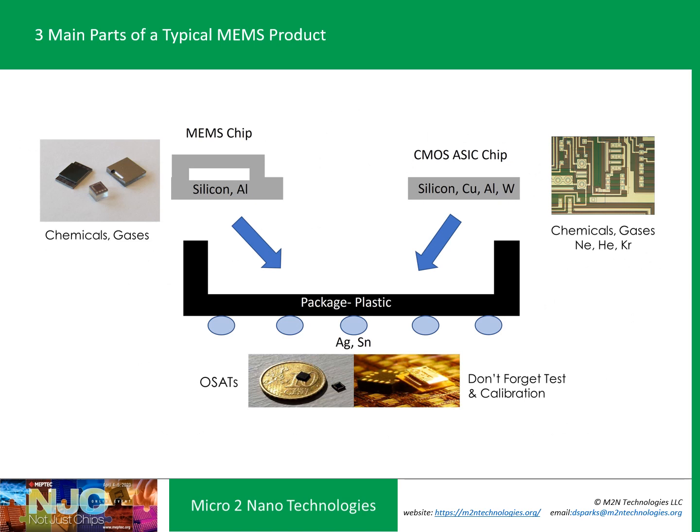If you look at a consumer MEMS device, there are typically three main parts to the product. You have your package, your MEMS chip, and sometimes an ASIC. Sometimes it has an underlying circuit board. And then you have to think about testing and calibration, which is critical for sensors because you've got different stimuli — whether it's motion, acoustic, infrared, or gases.